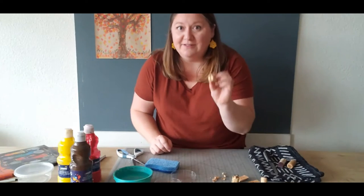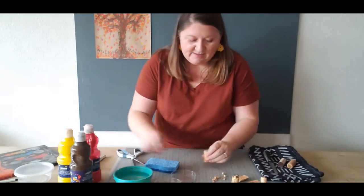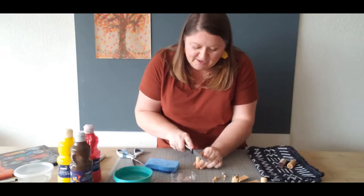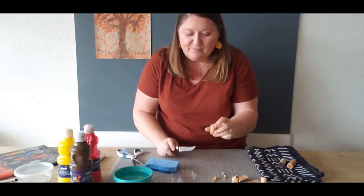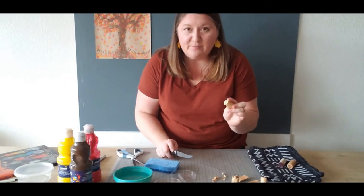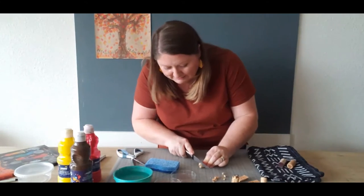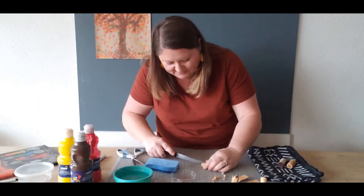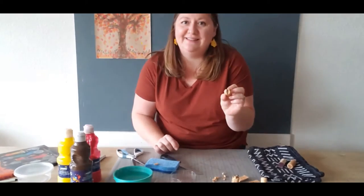The last cork shape we're going to make is a half wing or half circle. Draw a line right down the end of the short side of your cork. Then make one cut about one-eighth of an inch down the cork. Because we want to keep one side of the edge of the cork, we're only going to cut from the edge around one side. This one can be a little tricky, but it should look like this when it's done.